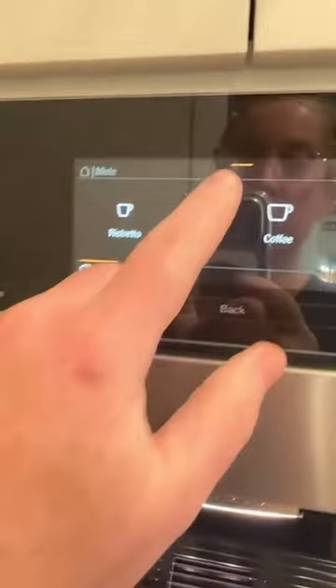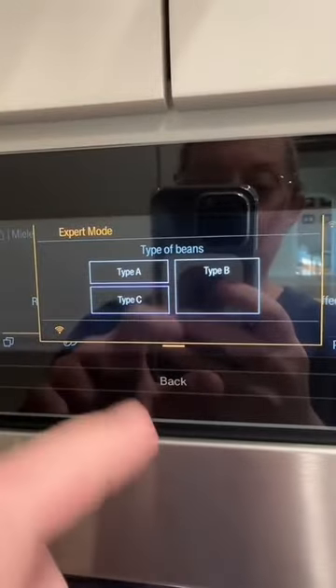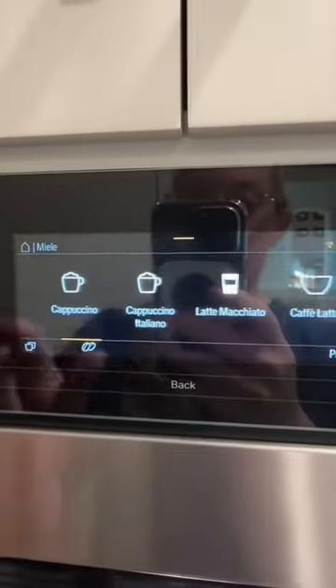Through here, you can pick the type of beans you want. It's got three different bean containers — you can do espresso beans, decaf, cappuccino, whatever type of beans. And then you can pick your drink here. It does all kinds of different drinks.